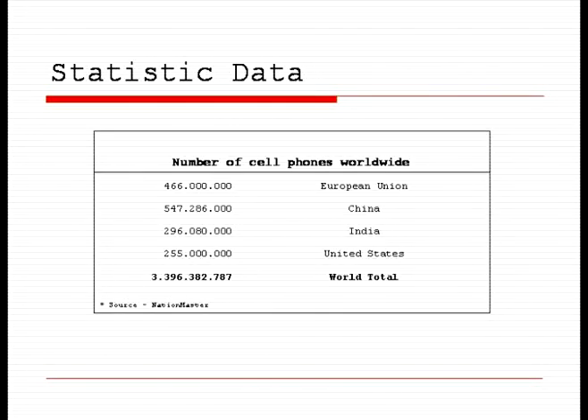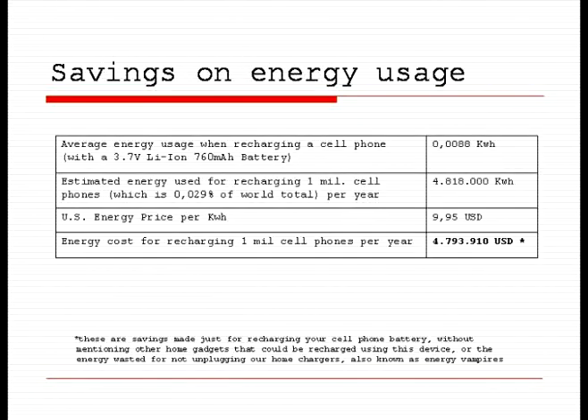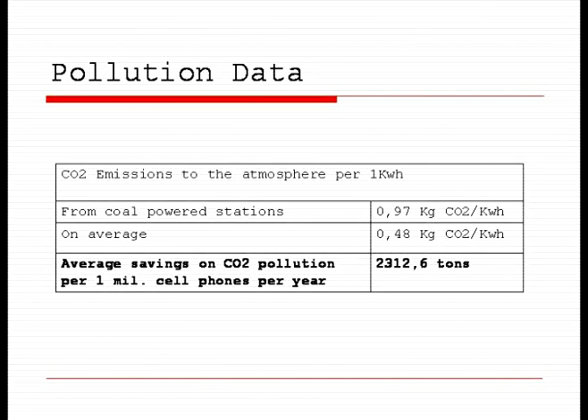There are over 3 billion cell phones in the world. If a million people were to use this service, they would end up saving almost 5 million kilowatt-hours every year, bringing the savings to almost 5 million US dollars. And that is just 0.029% of the world's total number of cell phones. A significant percentage of the world's electrical energy is produced by burning fossil fuel. If a million people were to use this cell phone charging system instead of their regular chargers, they would save 2,300 tons of CO2 from being thrown into the atmosphere every year.